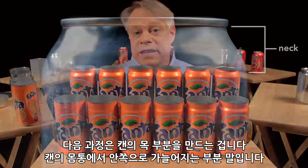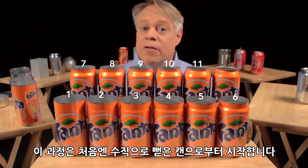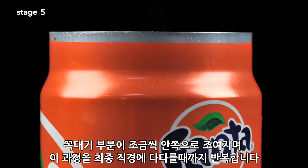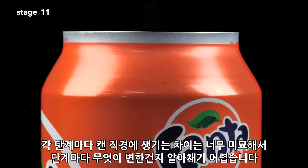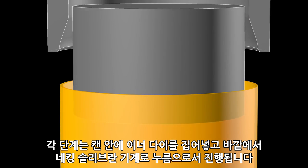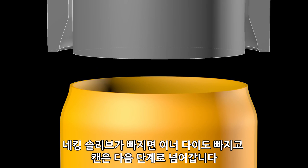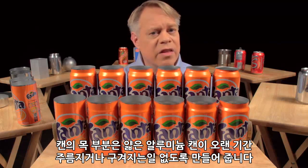The next step forms the can's neck — the part of the can body that tapers inward. This necking requires 11 stages. The forming starts with a straight-walled can; the top is brought slightly inward, and then this is repeated further up the can wall until the final diameter is reached. The change in neck size at each stage is so subtle that you can barely tell a difference between one stage and the next. Each stage works by inserting an inner die into the can body, then pushing an outer die — called the necking sleeve — around the outside. The necking sleeve retracts, the inner die retracts, and the can moves to the next stage. The necking is drawn out over many stages to prevent wrinkling or pleating of the thin aluminum.